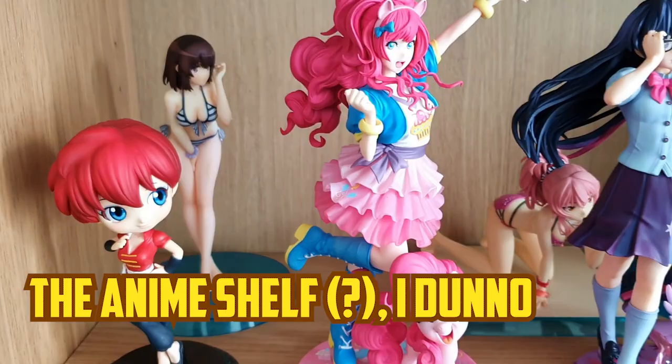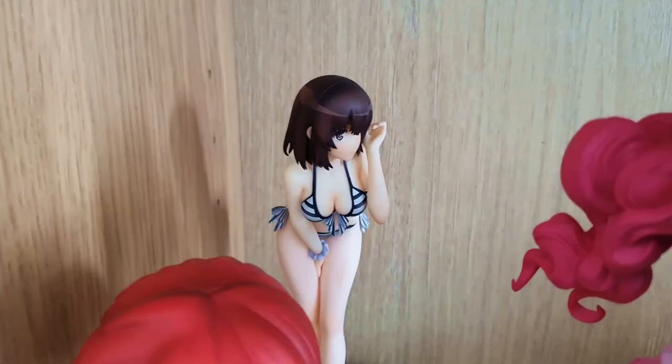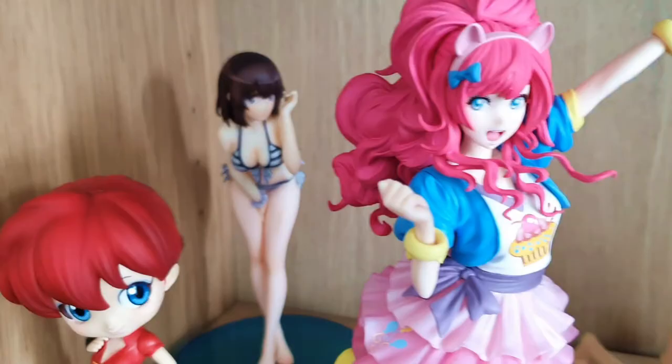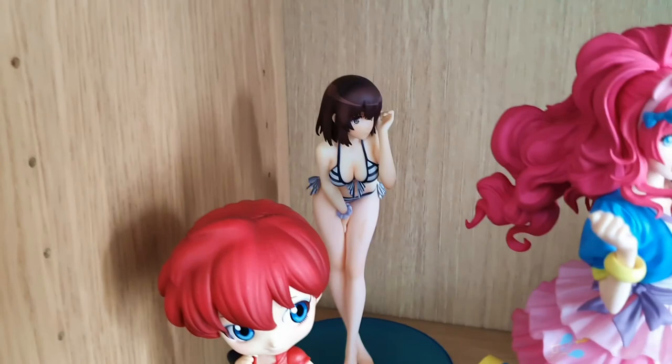This shelf is sort of miscellaneous, but I think it was also meant to be for anime and cartoon characters. Up the back here we have a character from Saekano — How to Raise a Boring Girlfriend — in a bikini. It's not a pervy thing, but the way it's made, I appreciate the art of it. I don't really know how to describe this to someone who doesn't think on that wavelength.